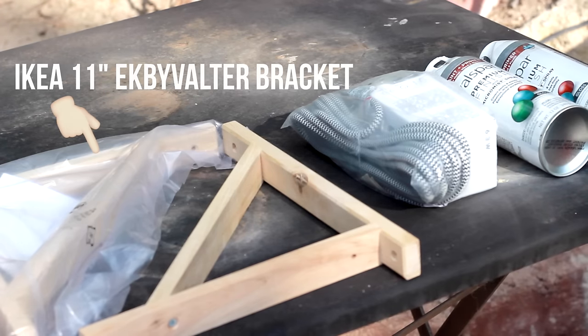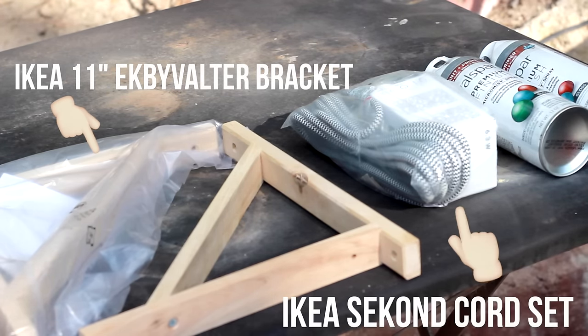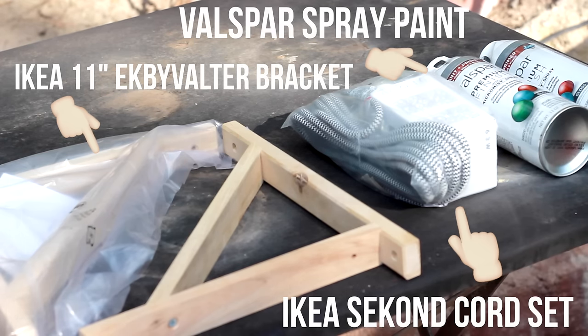Here's what you're going to need. You're going to start off with these brackets by Ikea. They're wooden, you can spray paint them whatever color. If you're going to do black, just get the black. You're also going to need the quartz set and of course some spray paint.